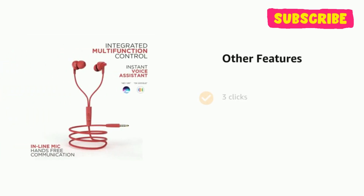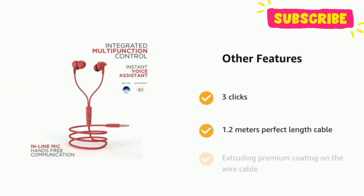3 clicks, 1.2m perfect length cable, and extruding premium coating on the wire cable.